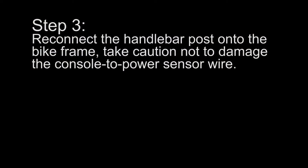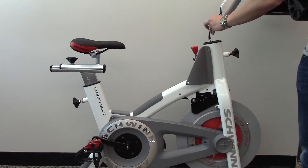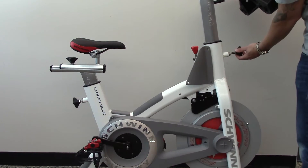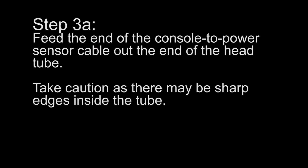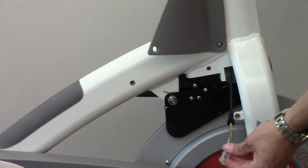Step 3: Reconnect the handlebar post onto the bike frame. Take caution not to damage the console to power sensor wire. Feed the end of the console to power sensor cable out the end of the head tube. Take caution as there may be sharp edges inside the tube.